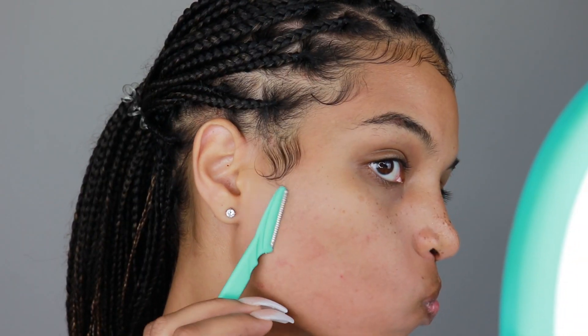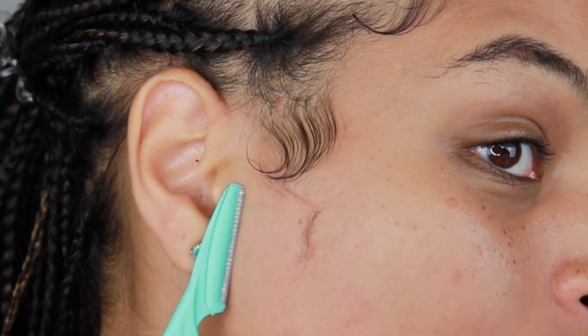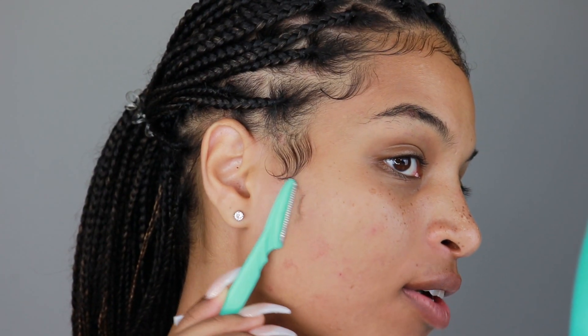Continue to shave down. You guys can see right here all the dead skin and peach fuzz coming off of the face. Do you guys see this? This is what I mean. Like your makeup is sitting on top of this if you're a makeup lover.